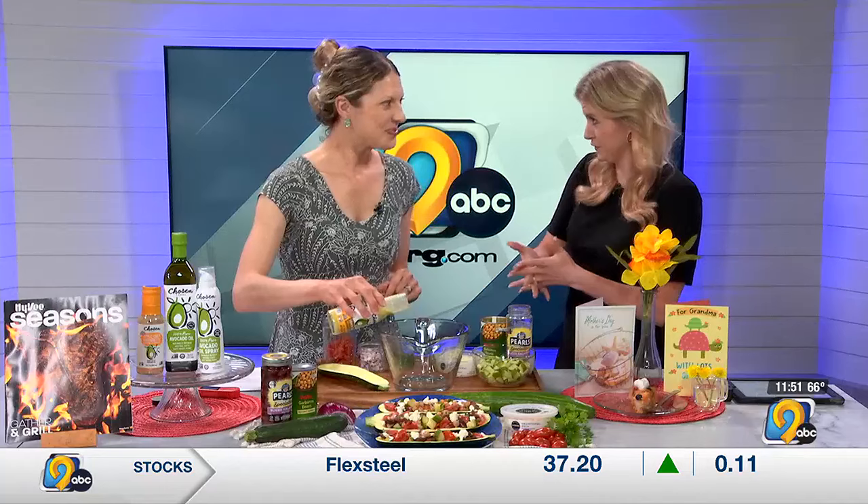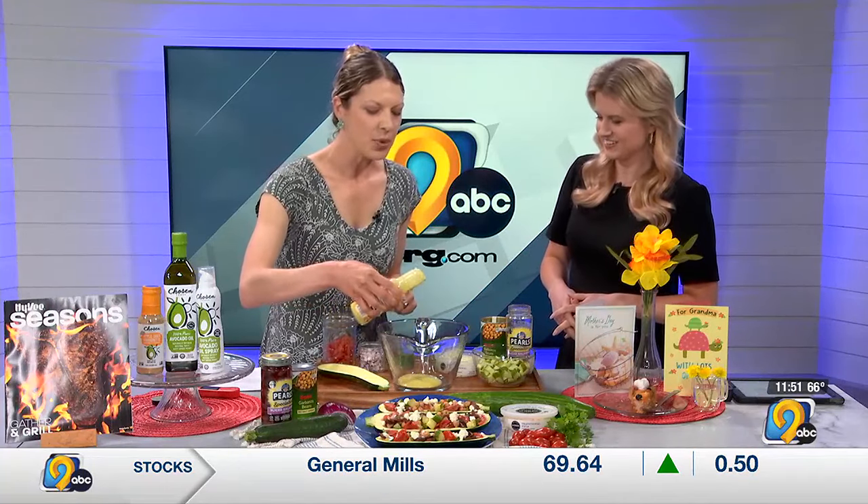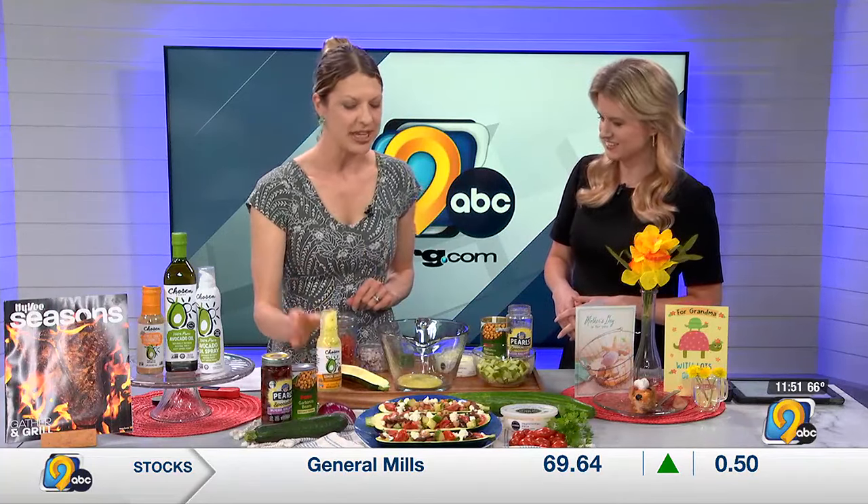Greek food is so flavorful — it really is, it's very fresh. I'm going to pour just about a fourth of a cup of the dressing right in there.